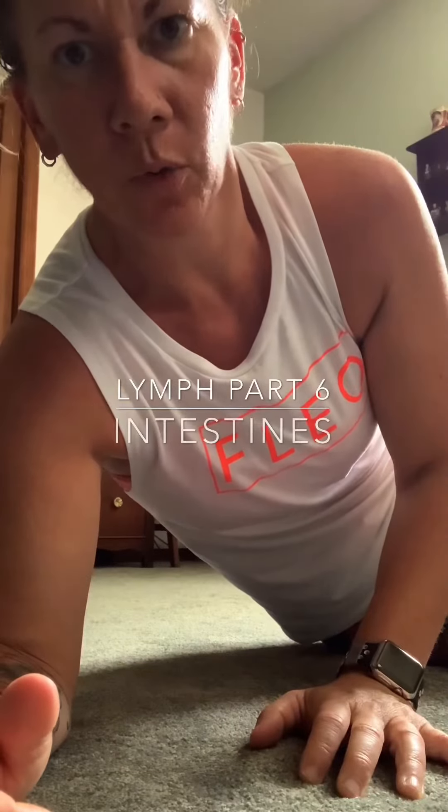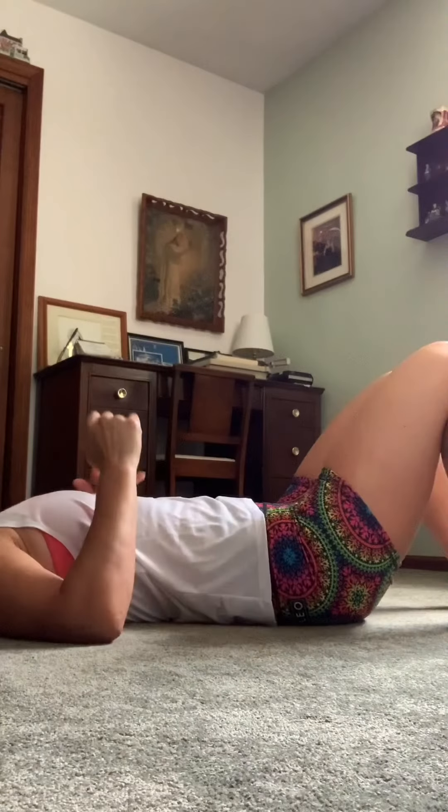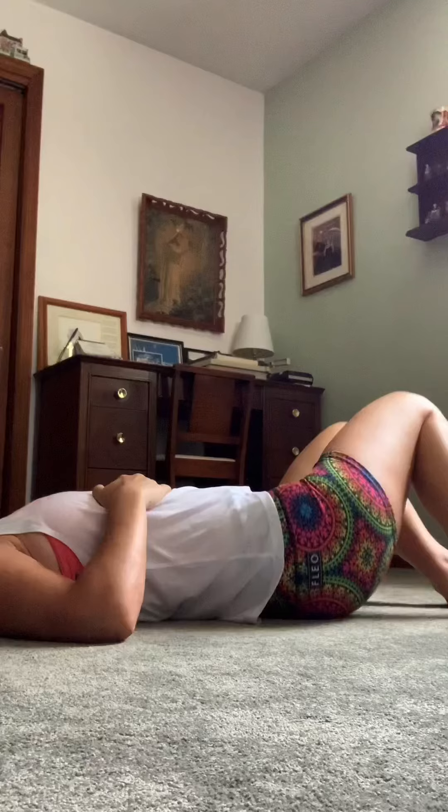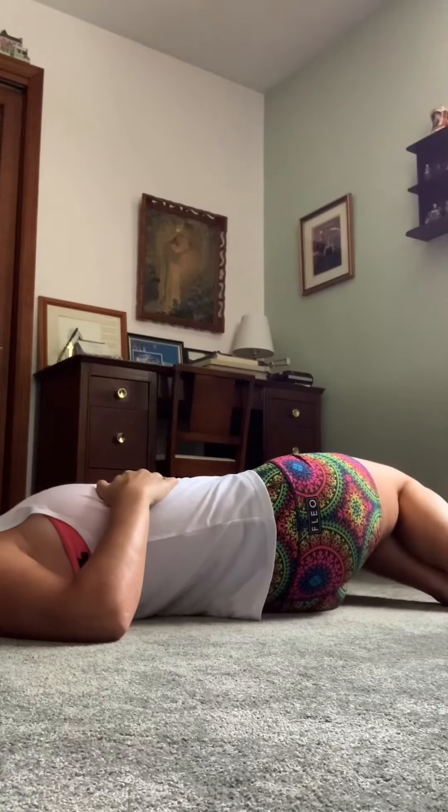Another video for self-help for the intestines when it comes to lymph — part six for the organ resets. What you're going to do is lay on your back with your feet flat and your knees bent, and then just roll and rock your knees from side to side, kind of like you're doing a trunk rotation stretch for your low back.